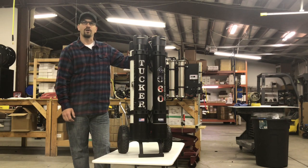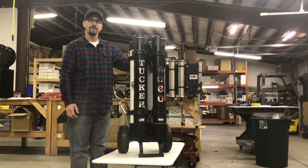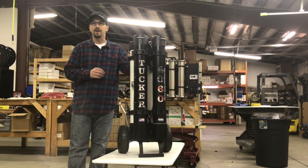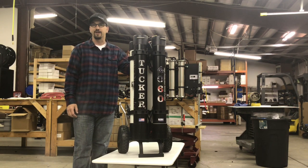Hey everybody, Sean Gavin, RHG Products. I want to take a few minutes and do an in-depth look at the 4060 from Tucker. This is our newest four-stage water purification system, designed to deal with the low pressure issues that many people are facing with pumpless RO systems in the field today.